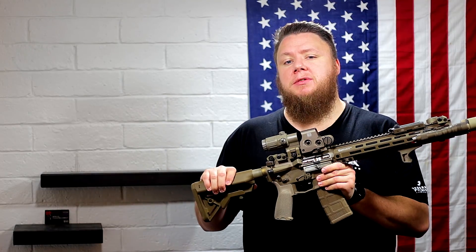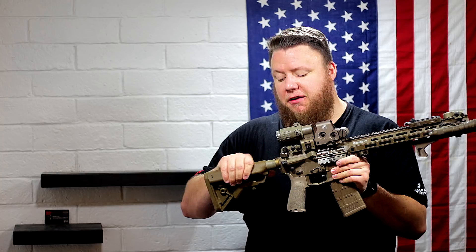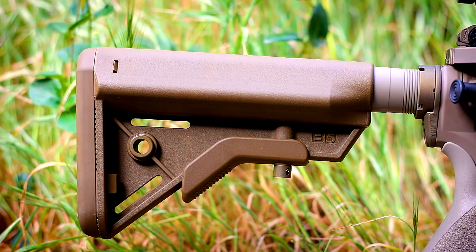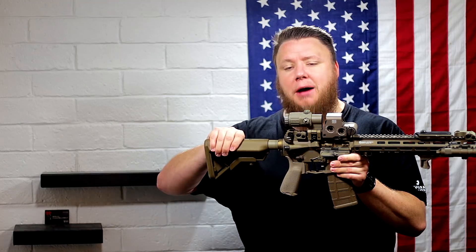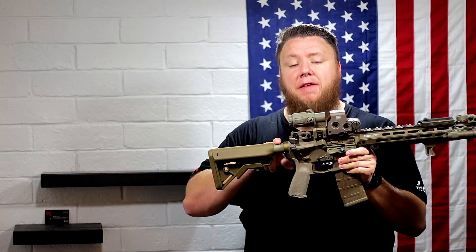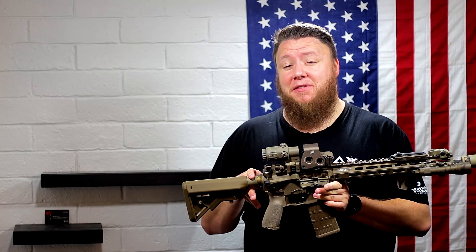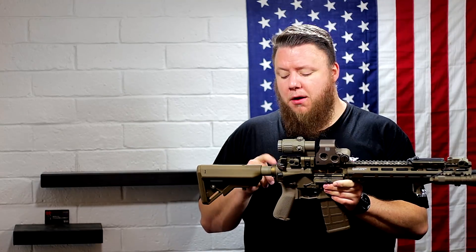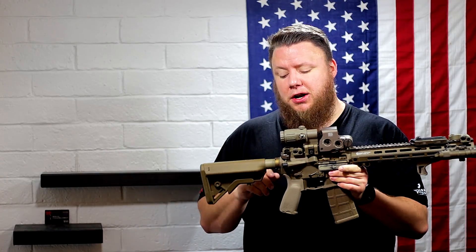The stock is a B5 Systems SOPMOD Bravo — their thinner cheek weld version in Coyote Brown. So this is not an FDE color, but I was going for all these earth tones, so that was a really cool, different tone. The buffer tube has been Cerakoted FDE by VC Defense. They do good work over there — I'm a bit biased since I work there — but highly recommend them if you want to get stuff coated.